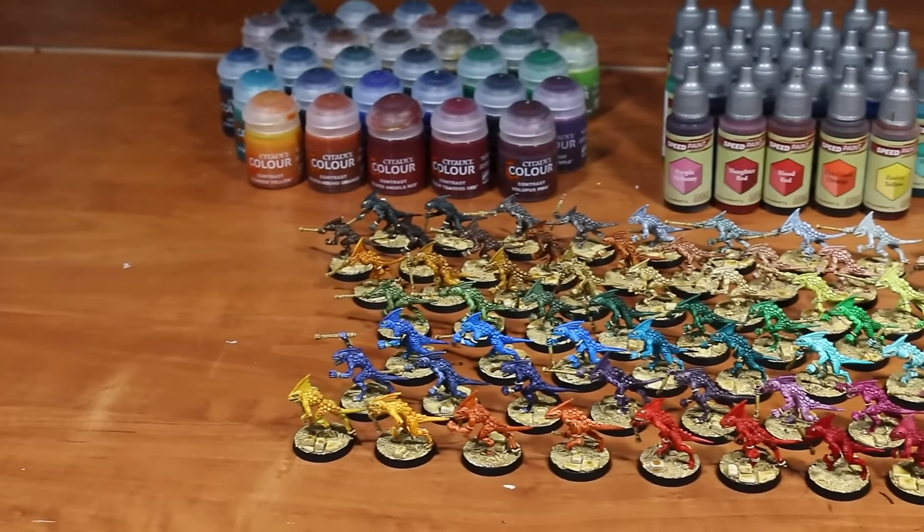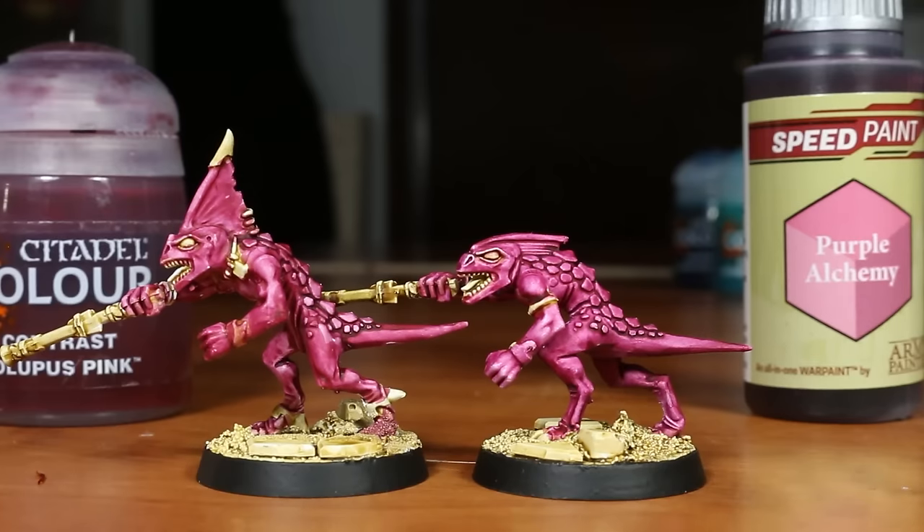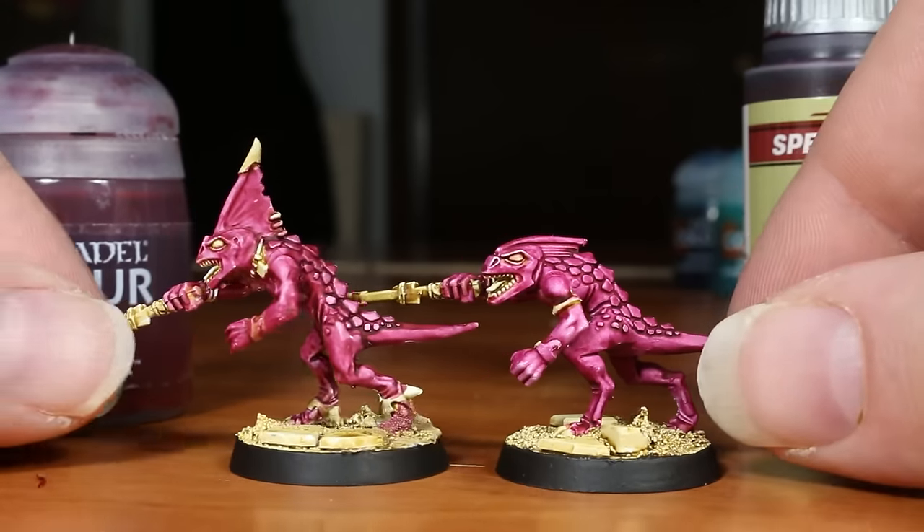I would like to quickly present my findings on these paints overall. Both of these lines of paints are marketed as a time-saving device for miniature painters, being an all-in-one base coat and wash, and they both basically do what they say they do. However, each product also has a few major downsides.